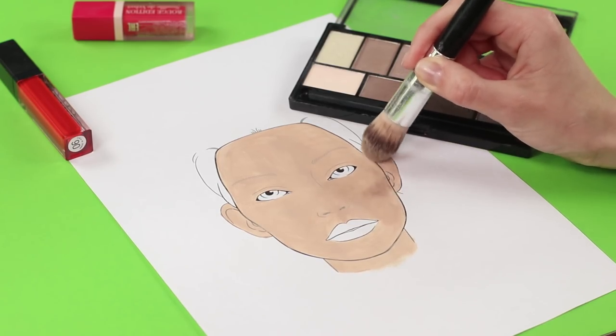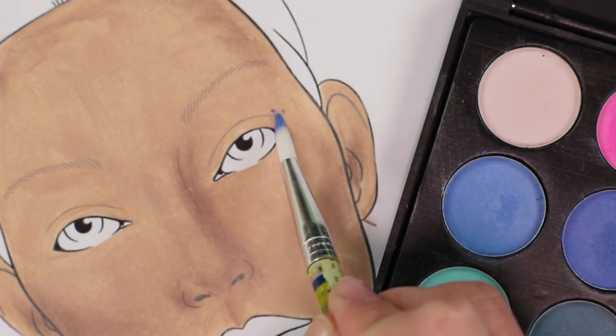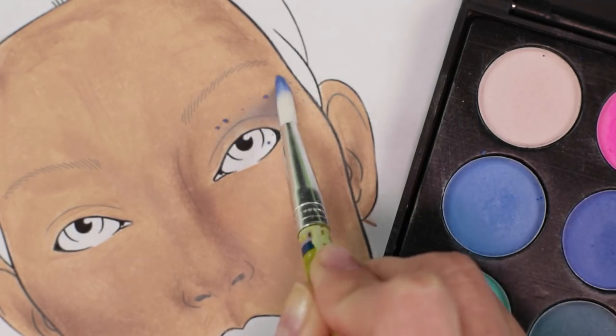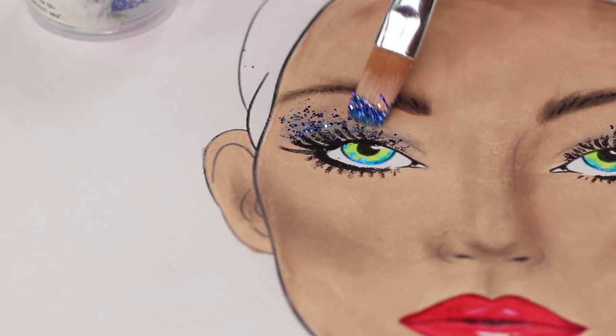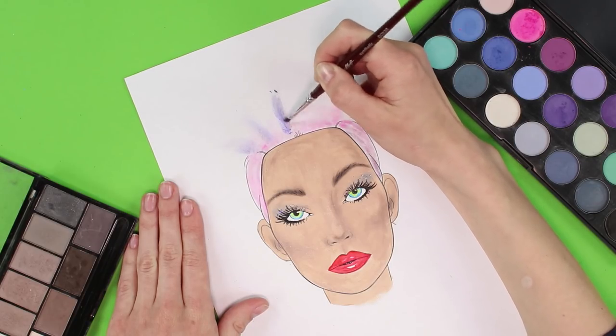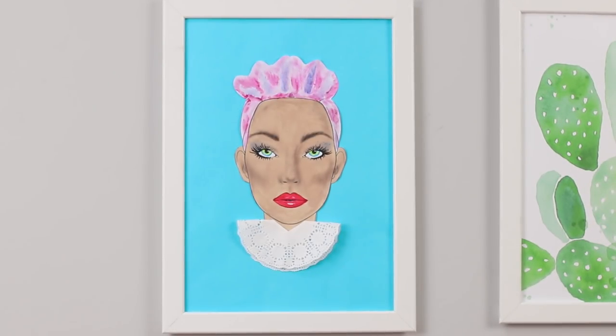Draw cheekbones and a nose with a dark corrector. On the upper lids, apply blue shadows. Tint the lips with a liquid lipstick. Draw eyelashes and eyebrows. Give the eyes a glamorous shine. Add a stylish hairstyle and a lace napkin collar. Bohemian Divas look just gorgeous!